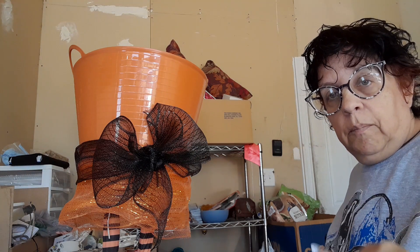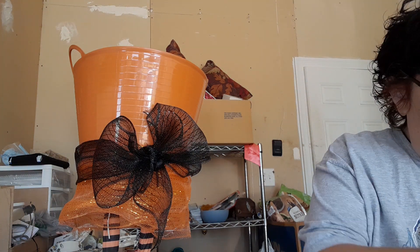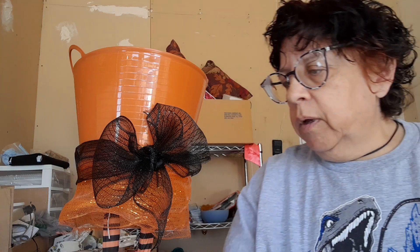We do give out candy. And we do give out candy. I think I've told you guys multiple times that we go to my sister's house. She lives on the corner. She gets a ton of kids. We have a huge pumpkin that we fill up every year.